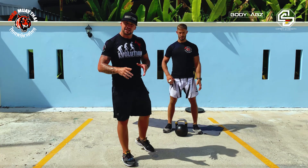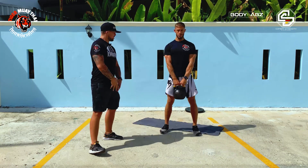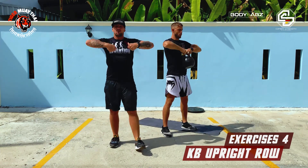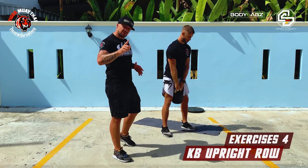The fourth exercise in block number one is an upright row with a kettlebell. From here, you bring your elbows above your shoulder line. You just row it up for the number of reps I'm going to give you later.